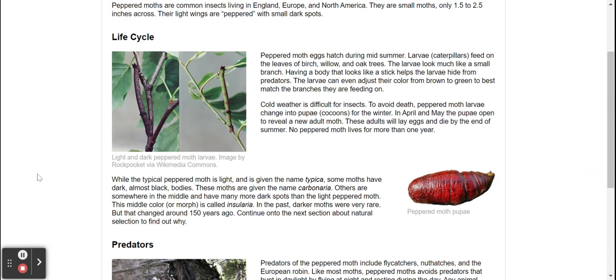Cold weather is difficult for insects. To avoid death, peppered moth larvae change into pupa, or cocoons, for the winter.